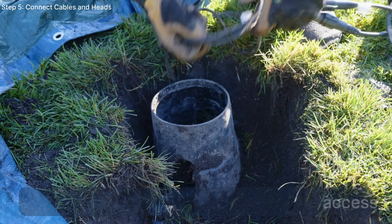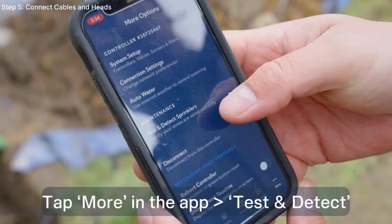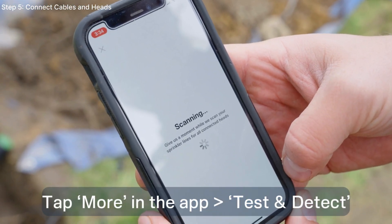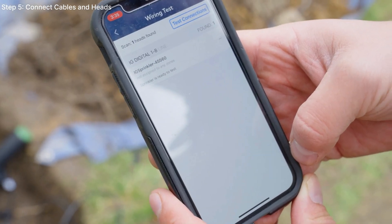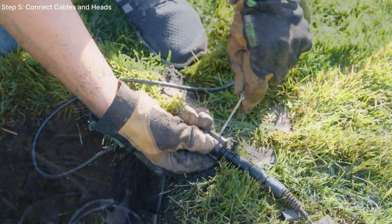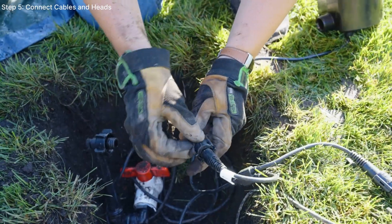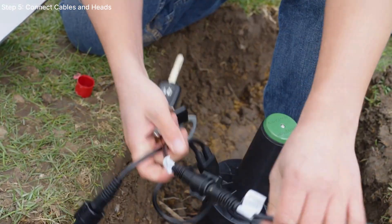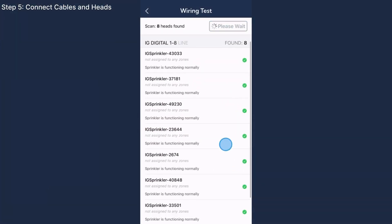Before clipping the cable lock clamps, you'll need to run a continuity test. Go to More and select Test and Detect. In this instance, our team should have seen eight heads, but the app only found one. If this happens, check your connections as something is either loose or a prong is bent. Now pop apart the cable lock clamps and seat them on the connections. We can now see eight heads.